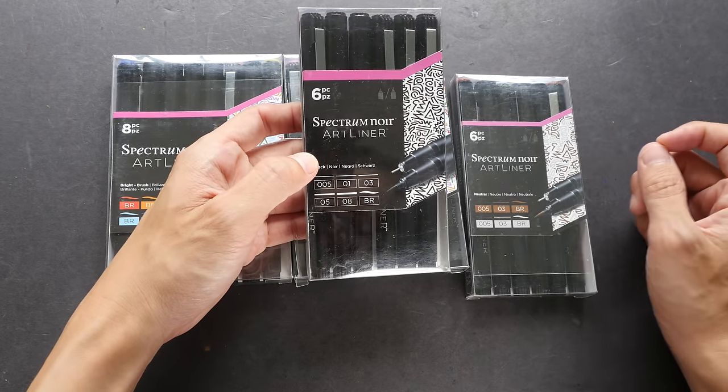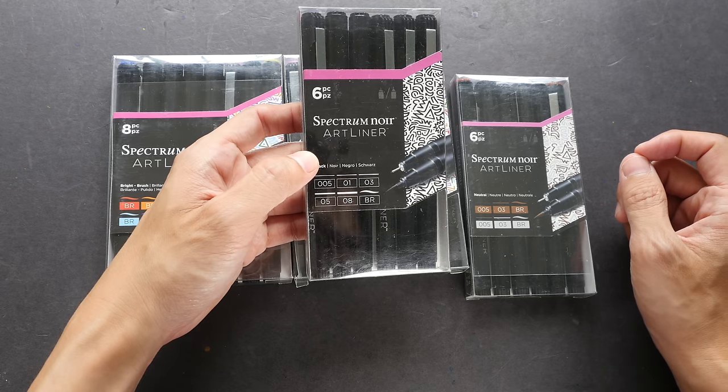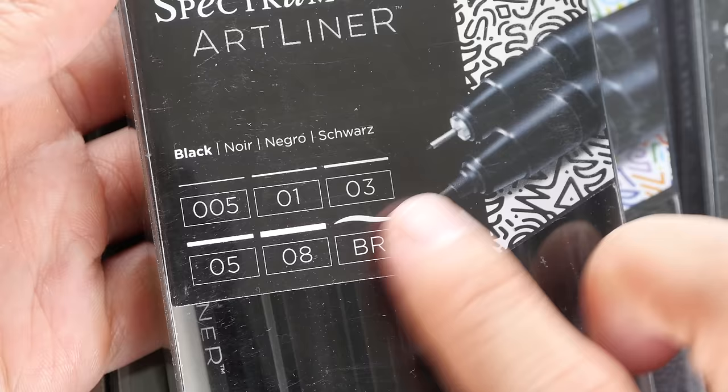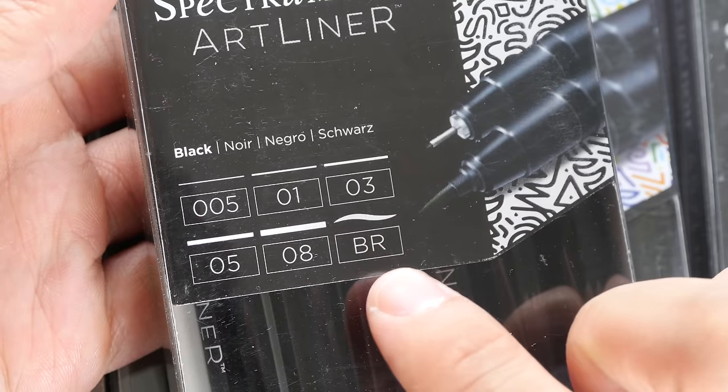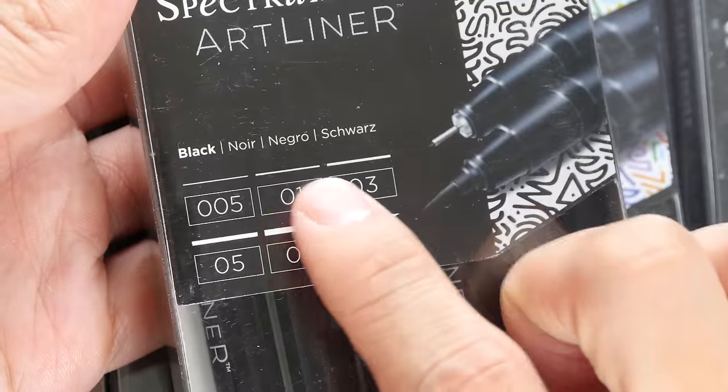Let's take a look at this first. This is a set of six black colored art liners. We have a 0.05, 0.1, 0.3, 0.5, 0.8 and a brush tip pen. So these are the strokes. Later I'll test them out for you.